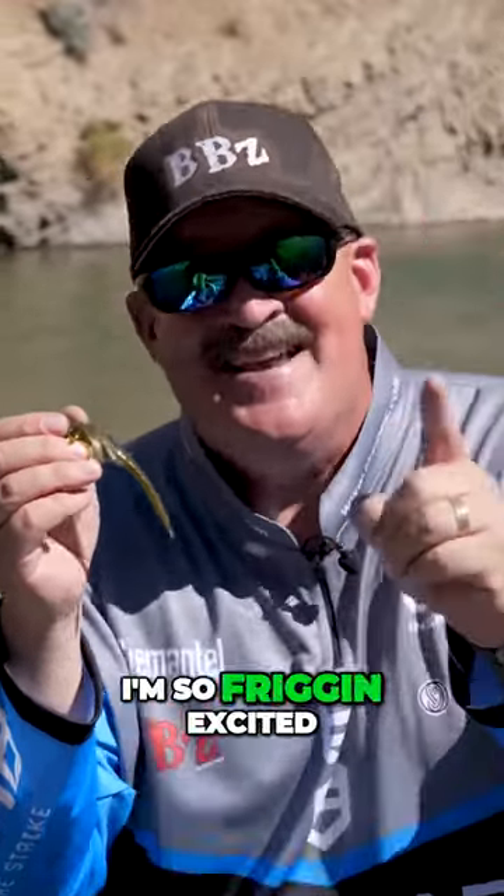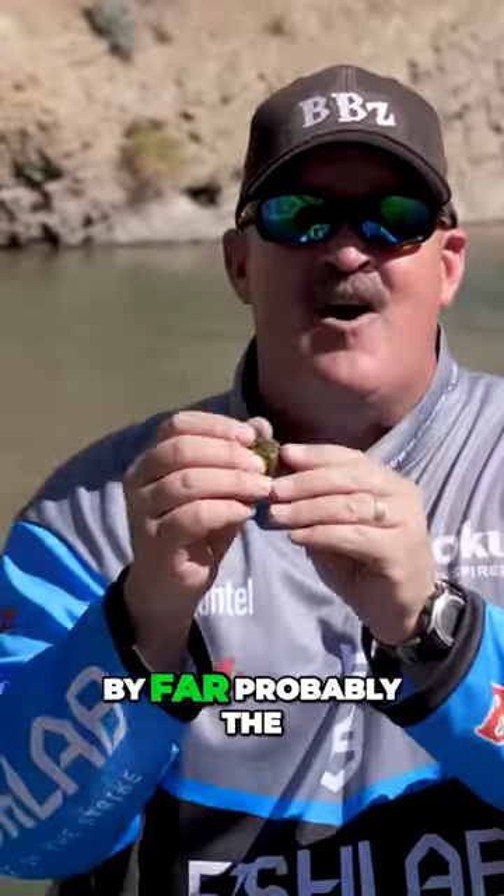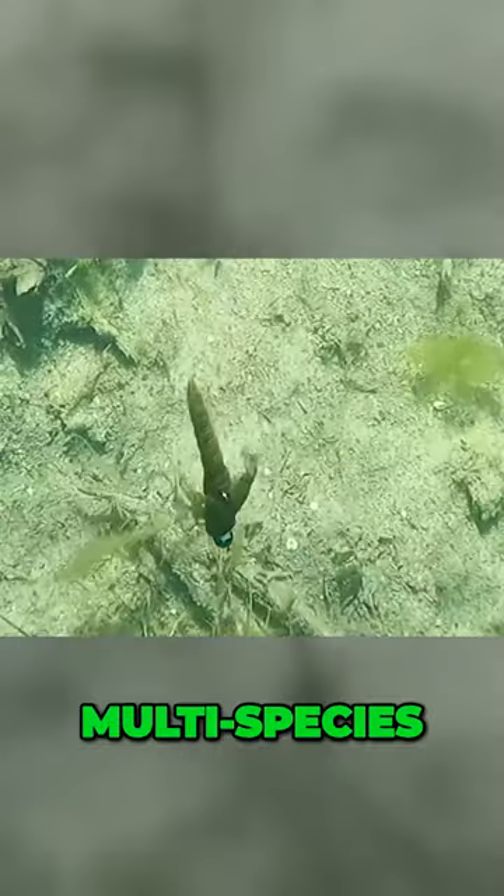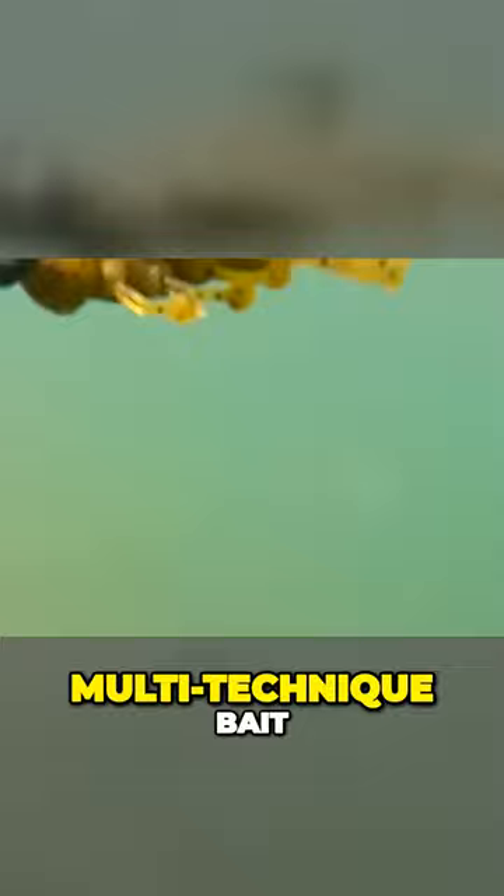I'm so friggin excited — this is by far probably the first swim bait nymph, multi-species, multi-technique bait.